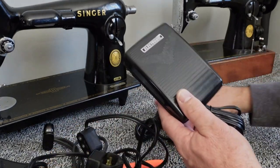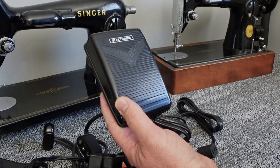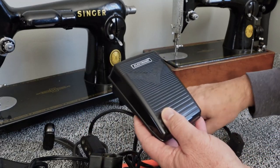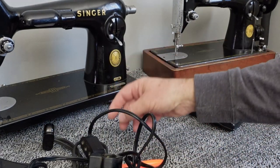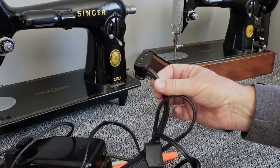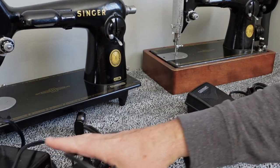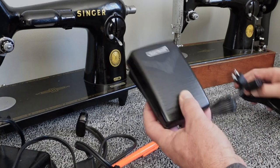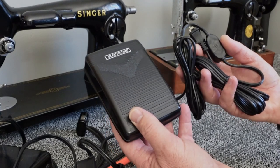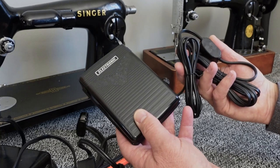This is what I would recommend. I'm not making any money off of these — I'll put a link in the description below. Over time, from rewiring several dozen of these, it's gotten to the point where by the time you buy your cord and deal with the old foot pedal, it's just not worth it. If you're looking for a solution and don't want to rewire something, just buy one of these and you're done.